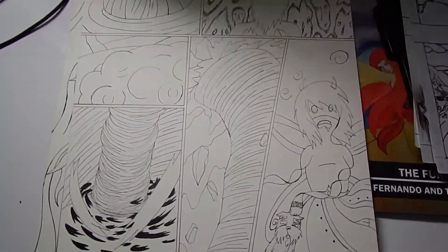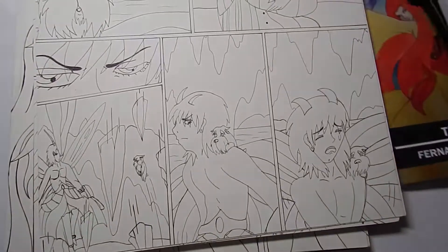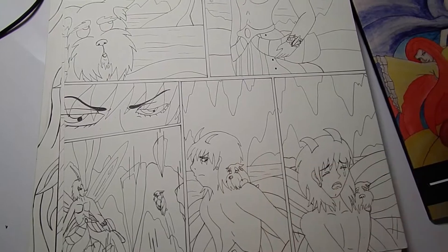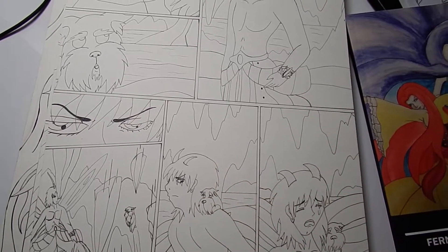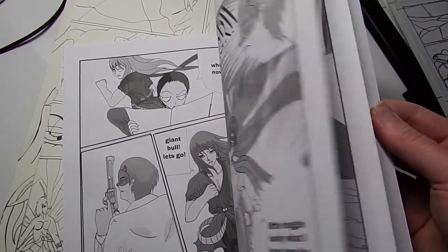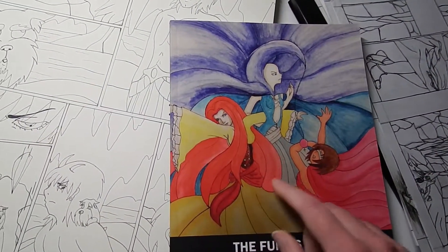These are just the raw line arts. Eventually they get lots of nice shading on the computer and it gets more of a manga look. But as long as I have the raw line art, the manga can change its look in every new edition. I can even make it in color should I have a mind to, but drawing the manga in color just tends to cost a lot more money.